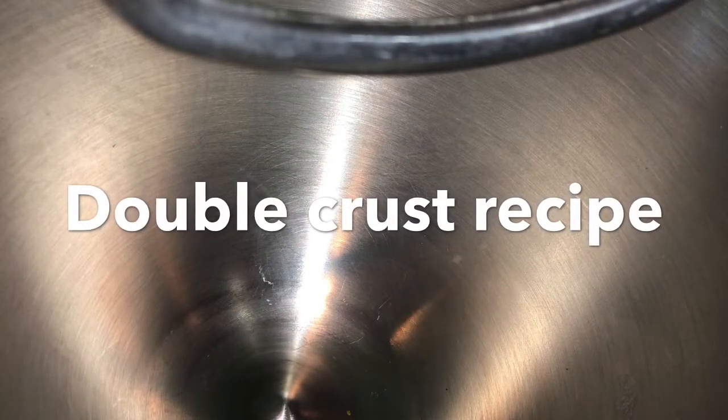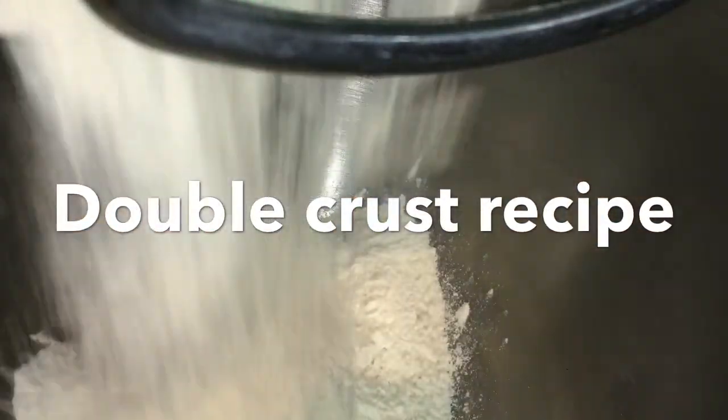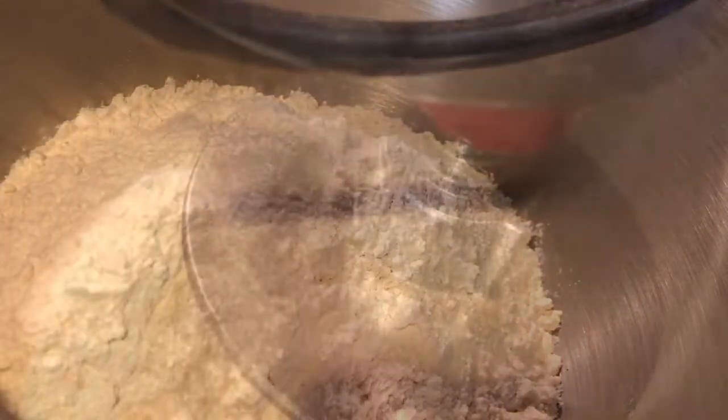Welcome to Betty's cooking channel. Today I'm going to prepare my old-fashioned peach cobbler in a 9x13 pan with a double crust. I have four cups of flour I'm adding to the blender, and I'm adding one teaspoon of sea salt. Mix this for a few minutes before adding the other ingredients — this is for the double crust recipe.